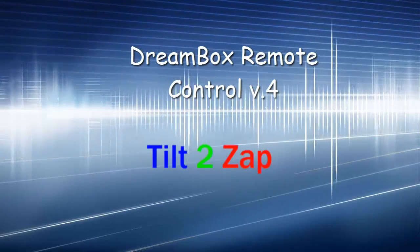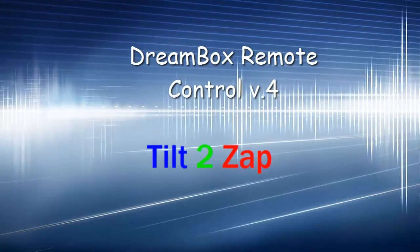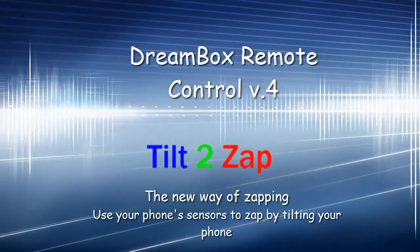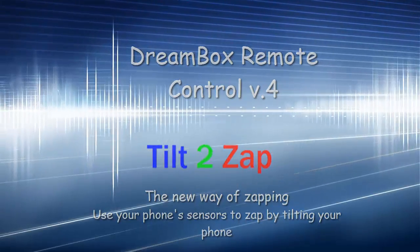Dreambox remote control version 4 presents the most intuitive, amazing feature yet: Tilt to zap. Use your phone's sensors to zap by tilting your phone.